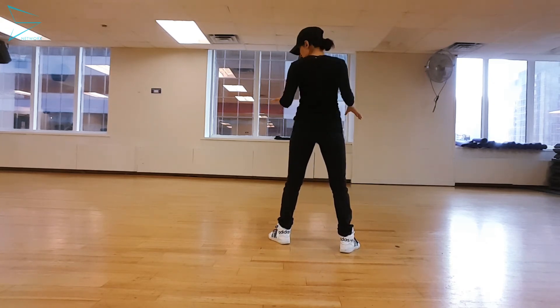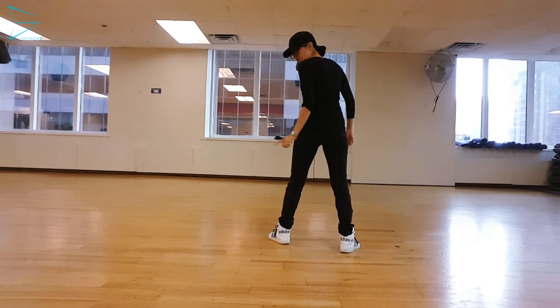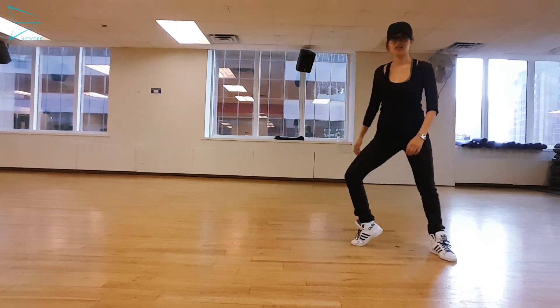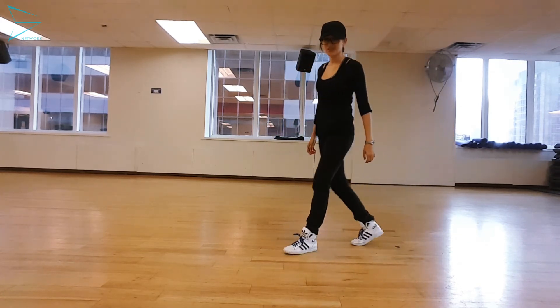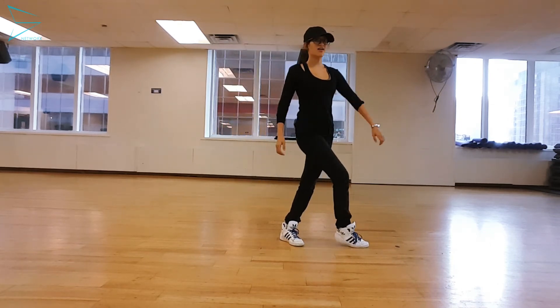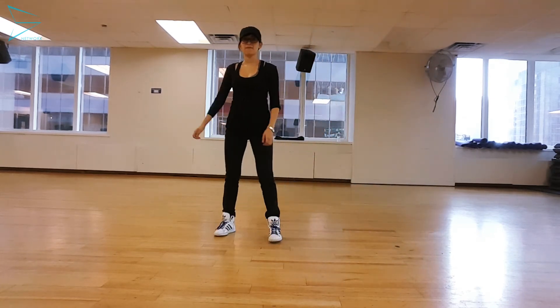We're in this position, and from here the right leg is what we're going to drag across. It's a little confusing, but I'll do it a little faster — step across so you can turn left again.